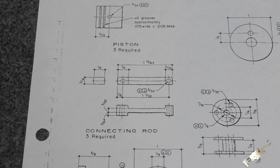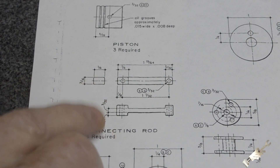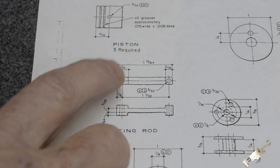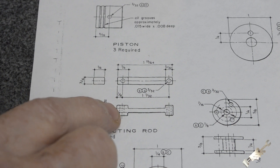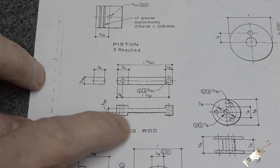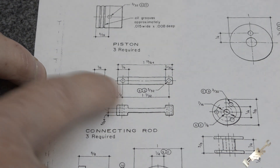We're going to start on the connecting rods. It doesn't specify what material they're to be made out of, but later on in the plans it says that one of them has to get soldered or brazed in place. So I'm going to be soldering one connecting rod, so I'm going to make it out of brass. I've got to make three of them and they've got to be identical.